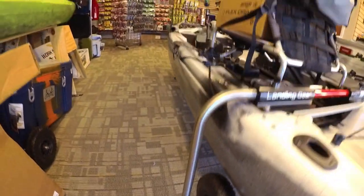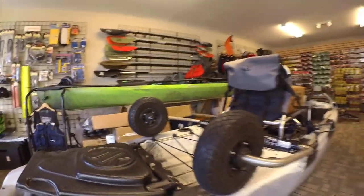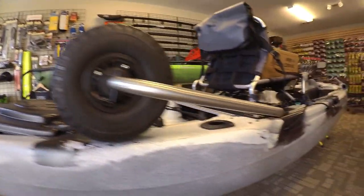So there you have it — I installed the Boondocks Landing Gear System on the KUSA FD. It turned out really good and was easy to do. From the time I started it took me probably about an hour, and that's with doing some filming. So there you have it: the Boondocks Landing Gear System installed on the KUSA FD. Can't wait to get this out on the water.